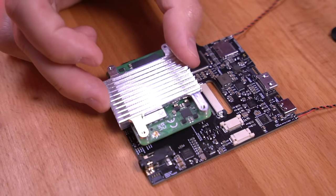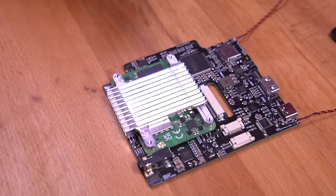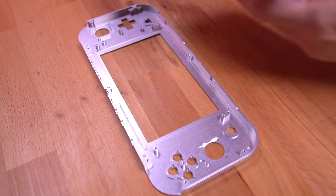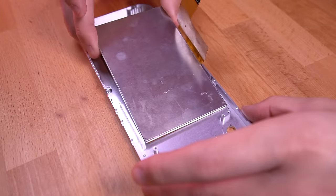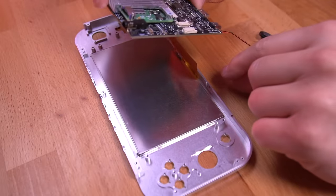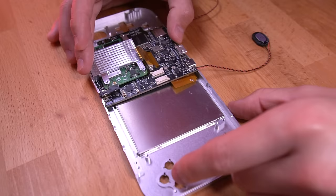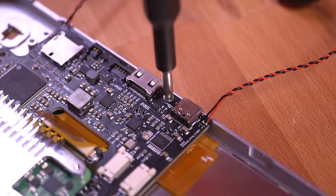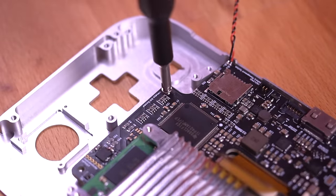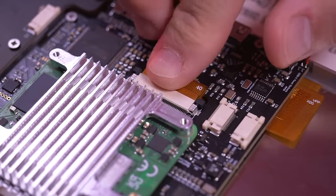Now connect the CM4 to the RetroLite mainboard via the dual mezzanine Hi-Ros connectors — it neatly snaps into place. Next, grab the beautifully crafted front shell and drop in the included IPS display. With the display in place, install the mainboard, making sure to feed the LCD ribbon cable through the integrated pass-through. Then go ahead and connect the LCD ribbon cable to the mainboard.